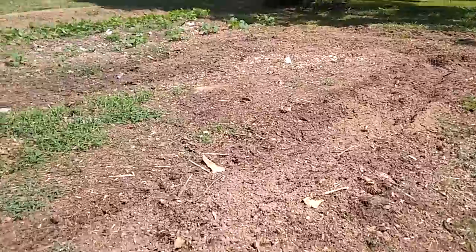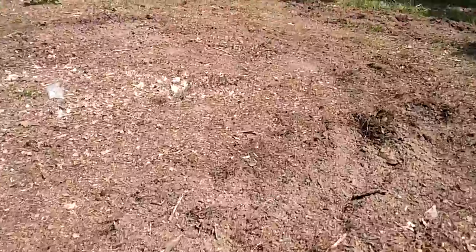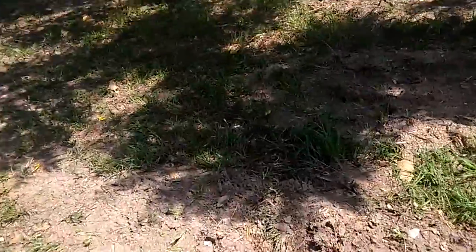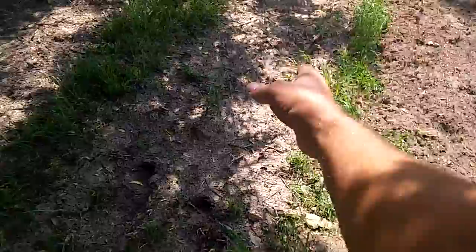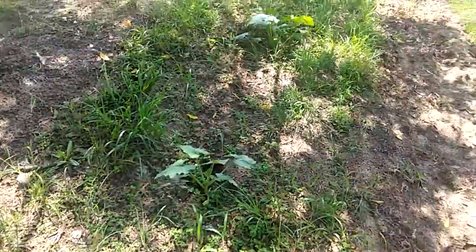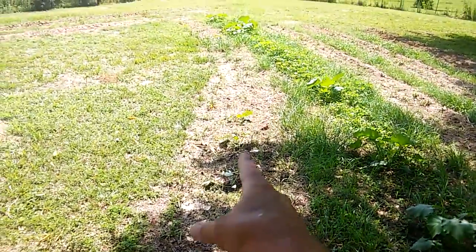This is where I laid down all that cardboard and mulch, but it didn't exactly work out as planned so I'm just tilling it up. I did some more little rows right here — one, two, three, four — and you can see there's zucchini all through there, and a fifth row with some zucchini popping up.